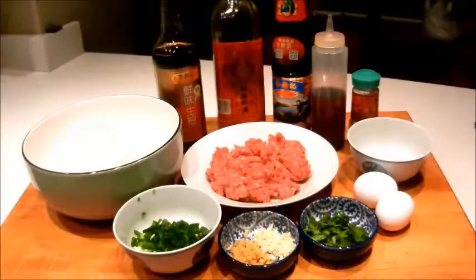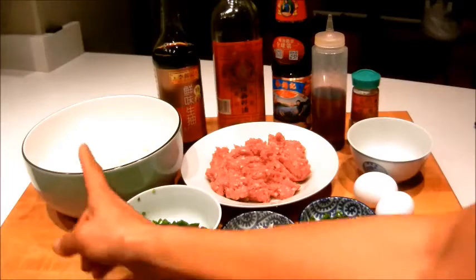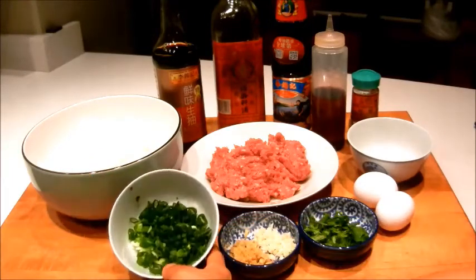Hi, I'm Nancy, welcome to my kitchen. Today I'm going to show you how to make Hong Kong style beef and lettuce fried rice. The key to using lettuce in this dish is to not overcook it so it can retain a crunchy texture. So let's give it a try.